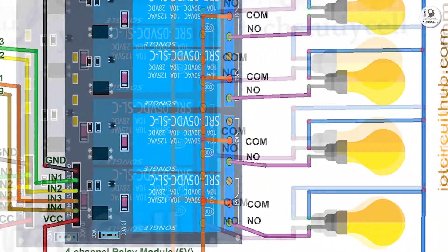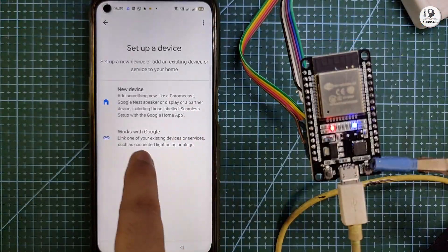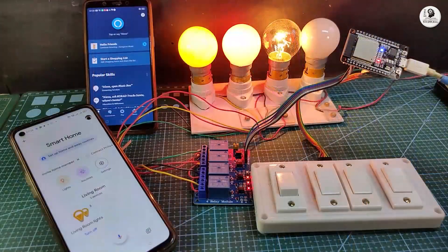During the video, I will share the circuit, code, and all other details. But before that, let me show you how it works.